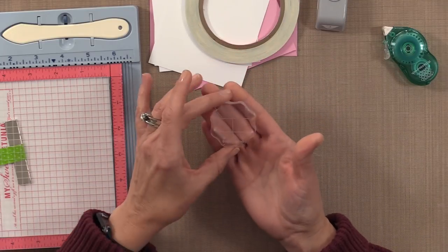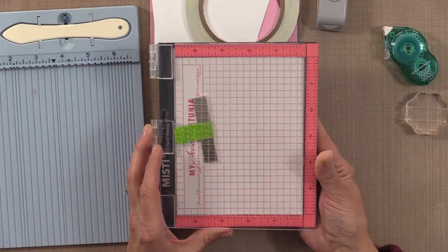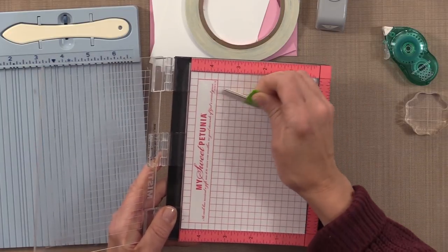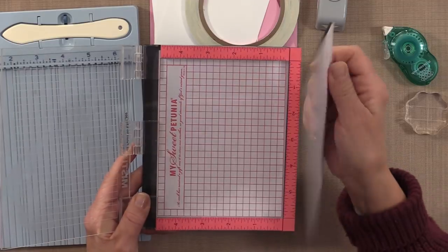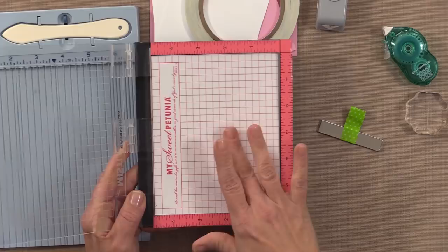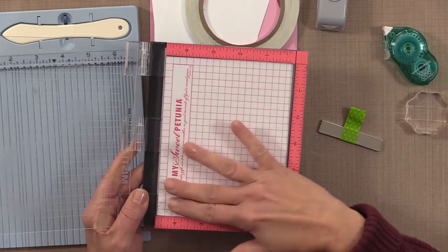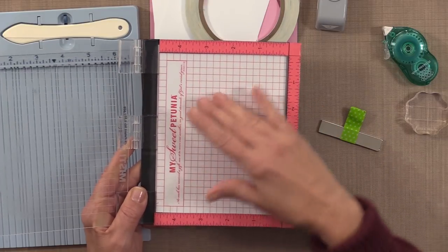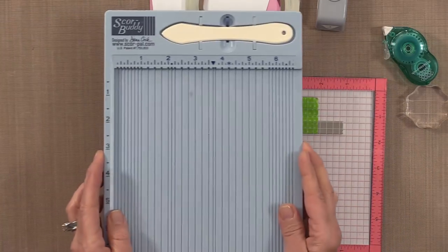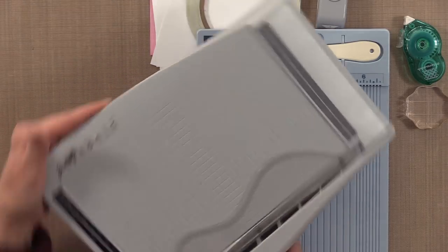I have a Gina K. Designs little mini one-inch round block, a mini Misti, and the bar magnet for the mini Misti. For those of you who haven't tried the mouse pad — I'm also using that today — it's such a convenient tool because it replaces the pad that comes in the mini Misti, and it has a grid that is completely cleanable: if you get ink on it you just wipe it away. I'm also going to be using a score buddy and the Tim Holtz Tonic Cutter.